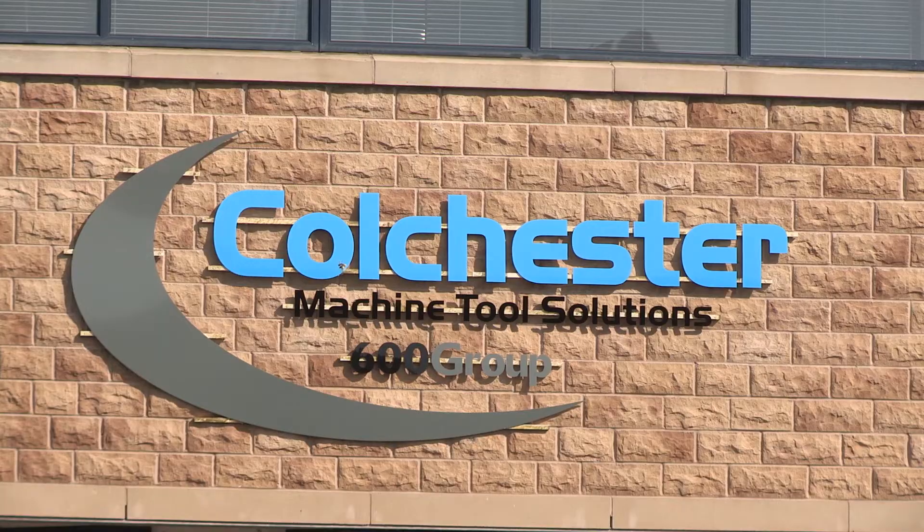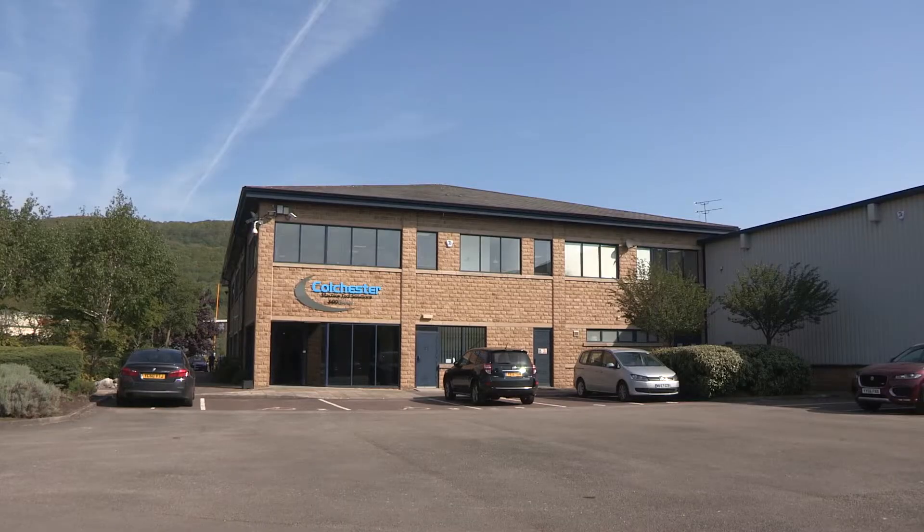MTD C&C — we're at Colchester Machine Tool Solutions at their new place in Ellens near Halifax. They've got a load of machines in here. The one we're going to be looking at today is the 1400 XC.